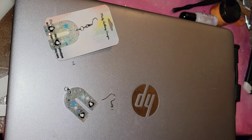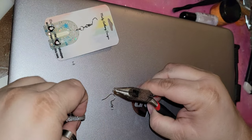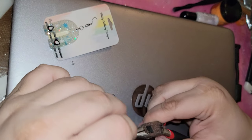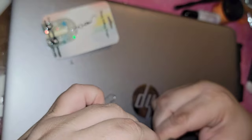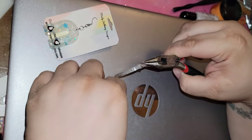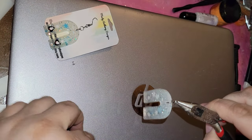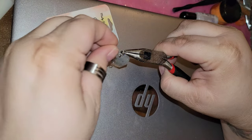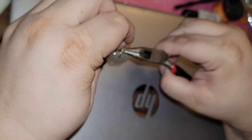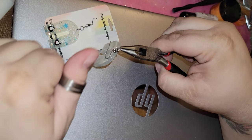Close that one up, and then I'm gonna open this little one. Sometimes these things are so small I can't even tell where they open up. Then I'm going to loop this one through the smaller one that I did not open, and you gotta make sure that you have it going the right direction so that you can put the hook the correct way.